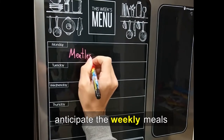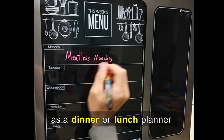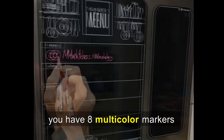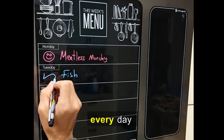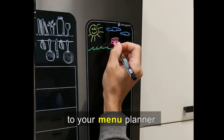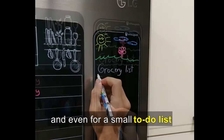Let your children anticipate the weekly meals you have planned for them. Use the menu board as a dinner, lunch, or even breakfast planner for weekends. You have eight multi-color markers, so you can use eight different colors for different meals every day. The smaller board can be placed right next to your menu planner, perfect for grocery lists and even a small to-do list.